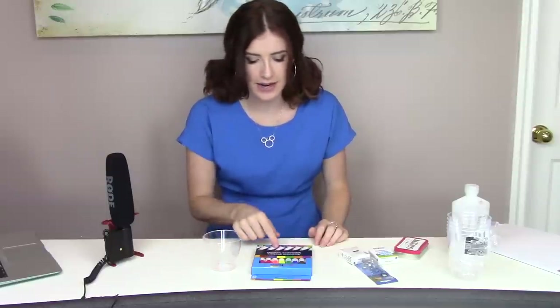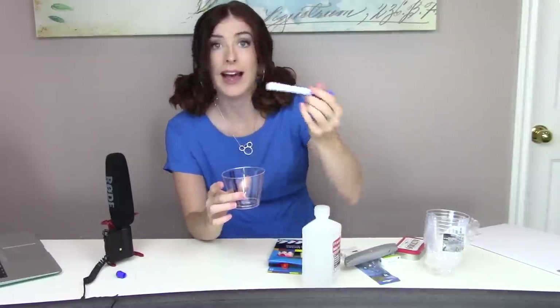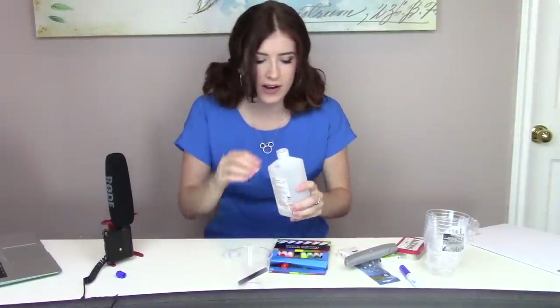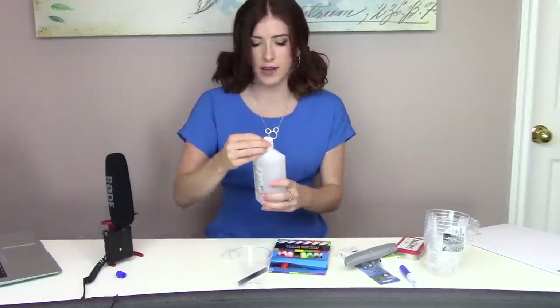I've just realized I have nothing to take the bottom off with. Let's start with blue because that's my favorite color. You're supposed to remove the little caps on the bottom, and I did not bring anything with me to do that. So I've removed the bottom. It should apparently just drop in — and it did. Brilliant, that was easier than I thought. It doesn't really look like there's a specific amount of rubbing alcohol you put in, but we're going to try. The more you put in, obviously, the weaker the pigmentation is going to be.